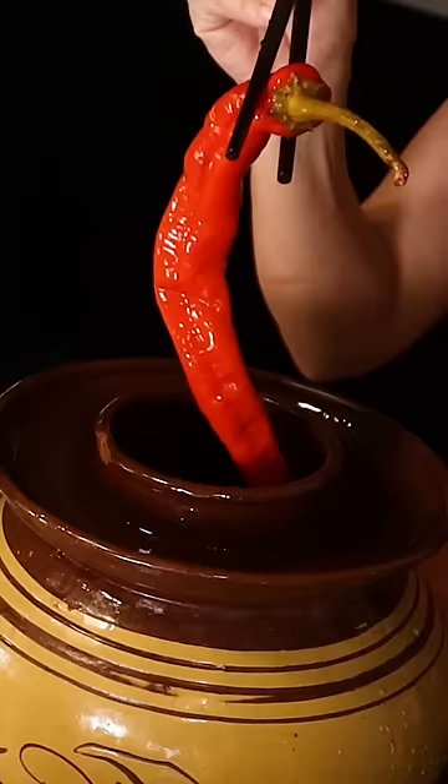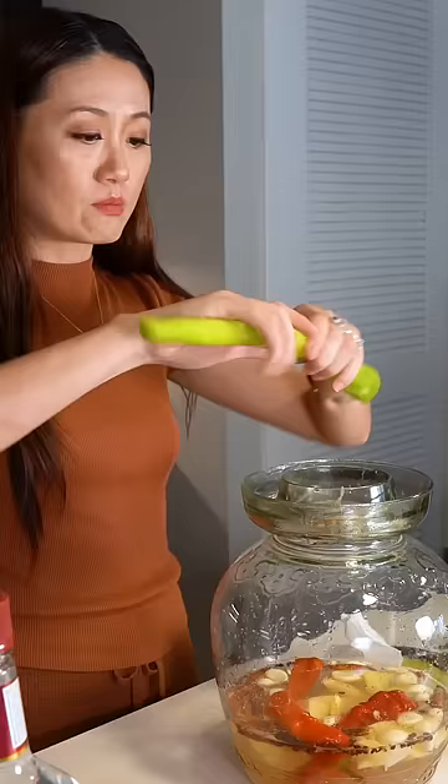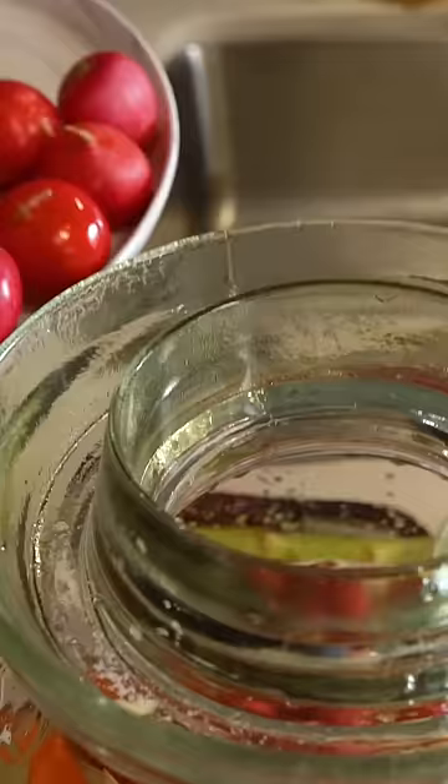You can put these fresh peppers in the jar. Here I add some ginger. Now I put my favorite vegetable here. Also I have some cherry radish.